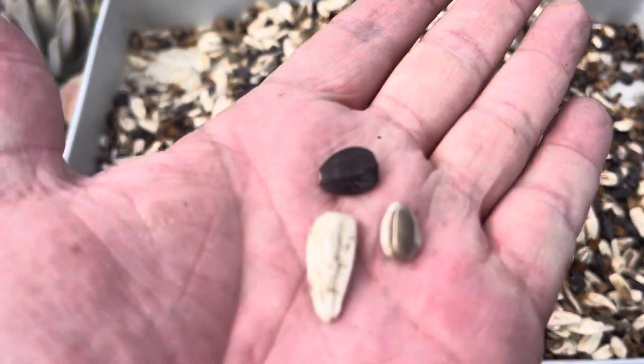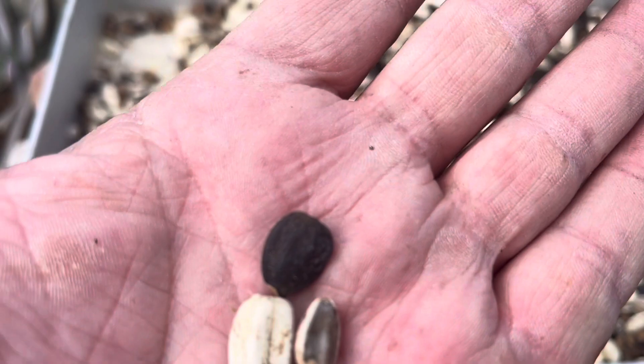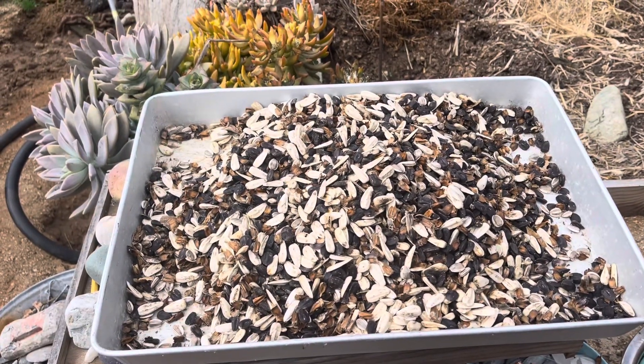Three heads done. We have three different kinds — a white one, a normal one, and a black one. All these. So they're all going to bird seed. That's what that's going to be.